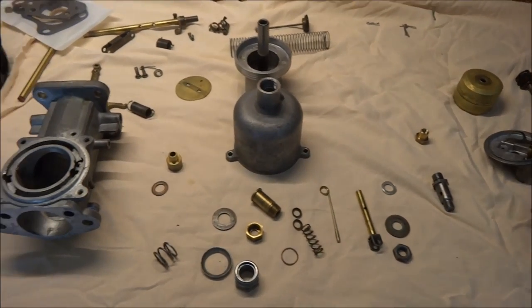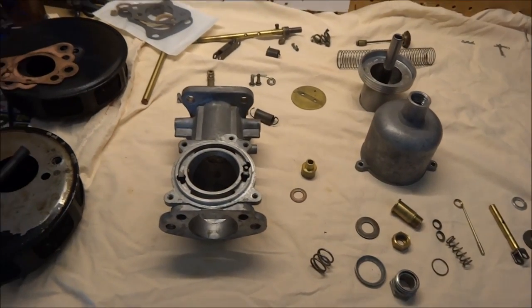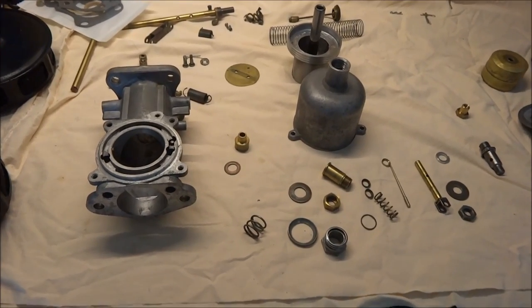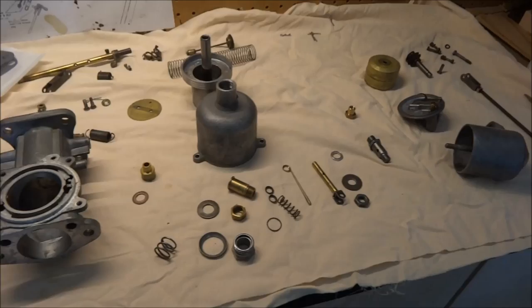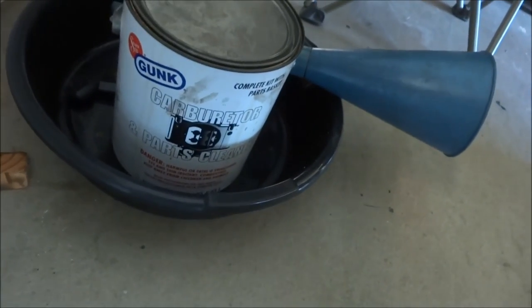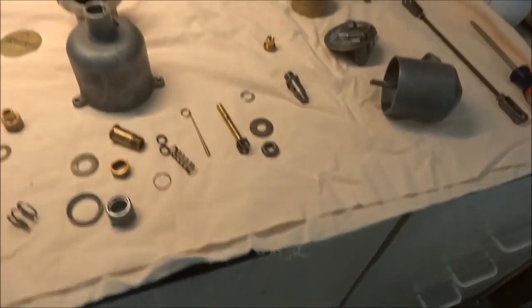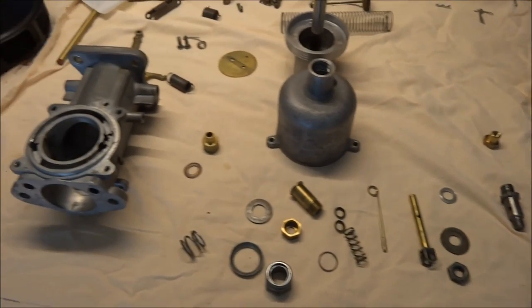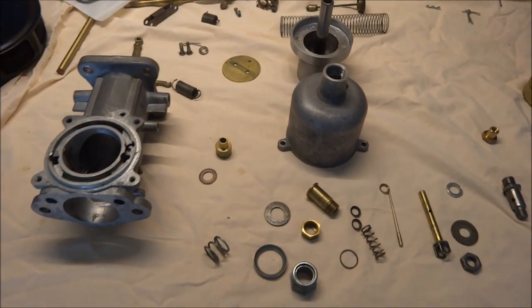Here's my Triumph TR3 carburetor that I'm rebuilding. I took it all apart and cleaned out all the parts by soaking them in this can of carburetor cleaner for 20 minutes, then rinsing it off with water and drying it. Now the parts are nice and clean and I'm ready to put them all together.